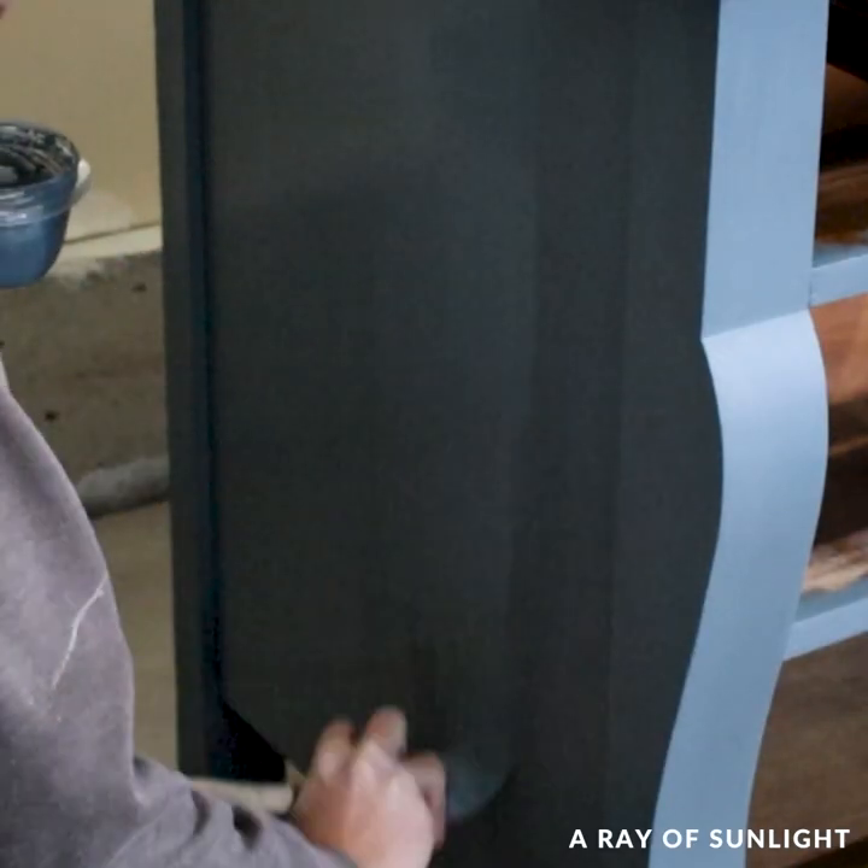This first coat went on super thin, but the second coat should have full coverage or almost full coverage.